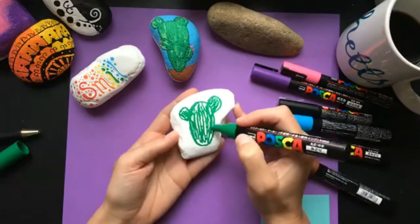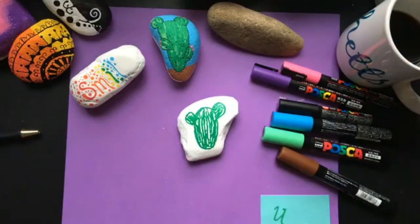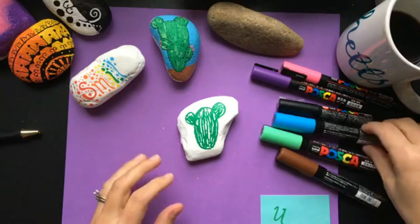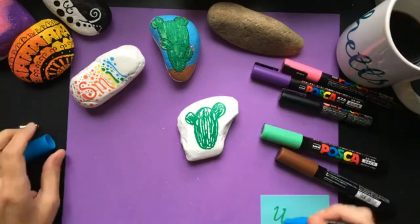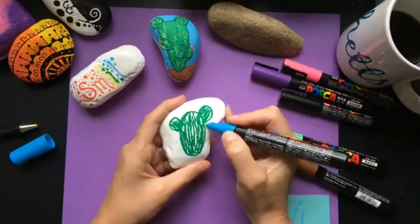Another good thing about them is they dry fairly quickly, so you can go back over with other colors in a decent amount of time. So we're going to work on the outside and just let the green set a little bit.